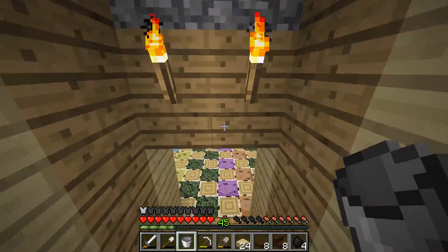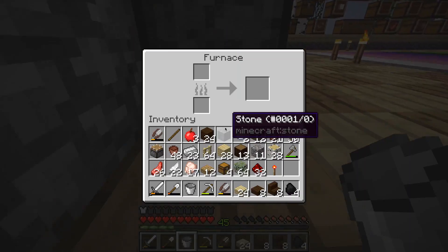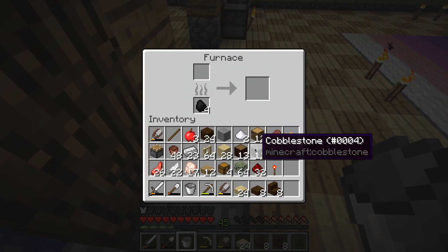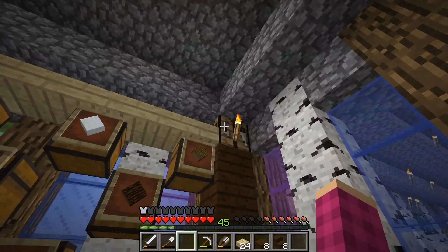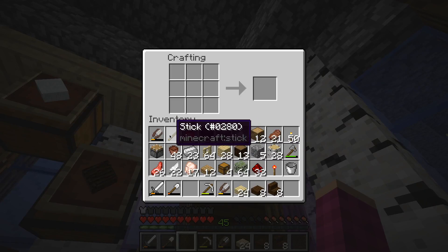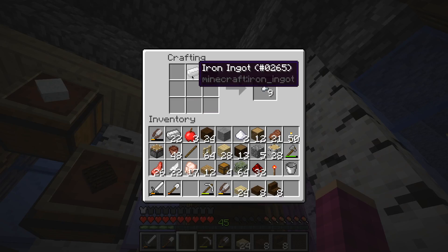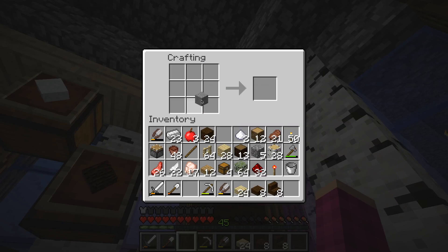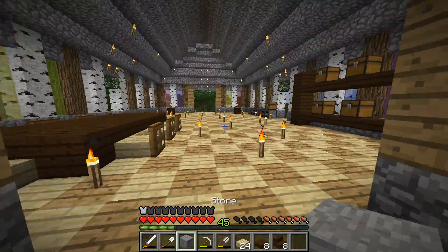We are almost done. We just need more stone pressure plates. I need to make that tripwire hook — I forgot how to make a tripwire hook. Is it this way? Or is that like a lever or something? How do you make a tripwire hook? I'll make a tripwire hook later — that's okay. We'll make tripwire hooks later.